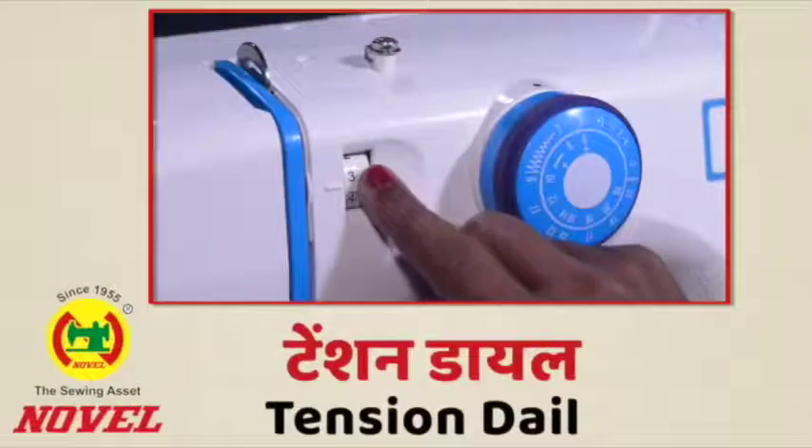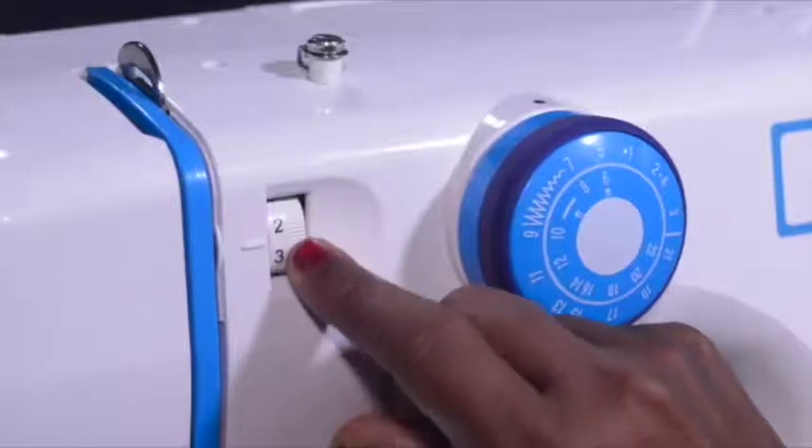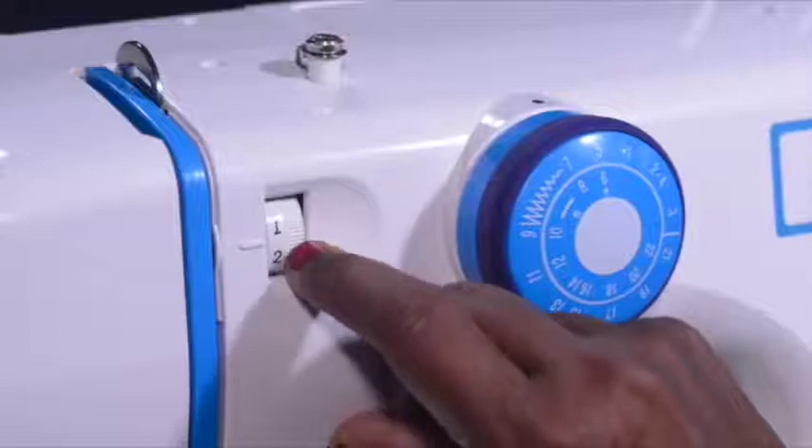Tension dial: This is the tension dial. The tension dial is used to loosen and tighten the stitch whenever needed. But for most stitches you can just leave the tension dial anywhere between 3 to 5.